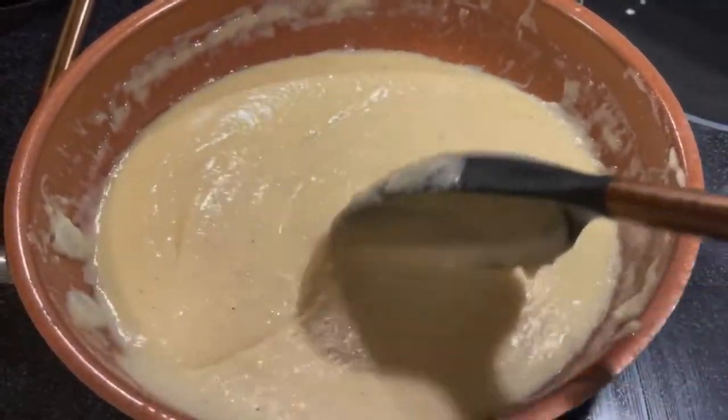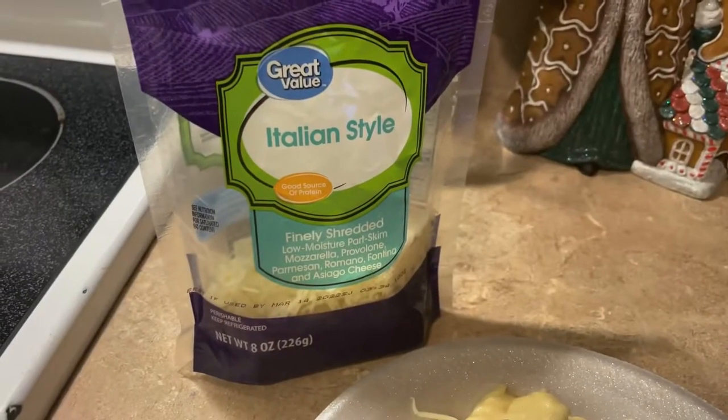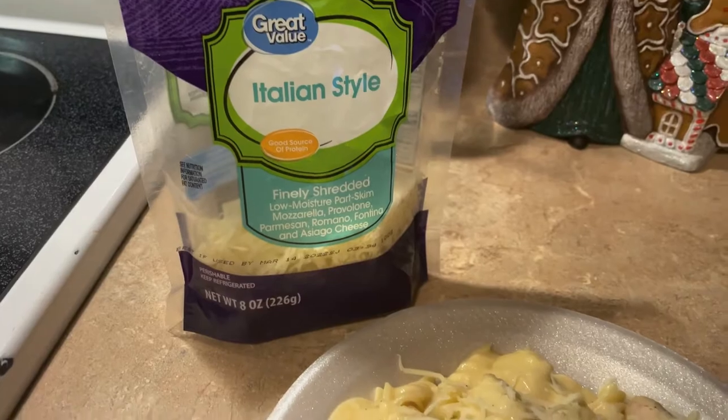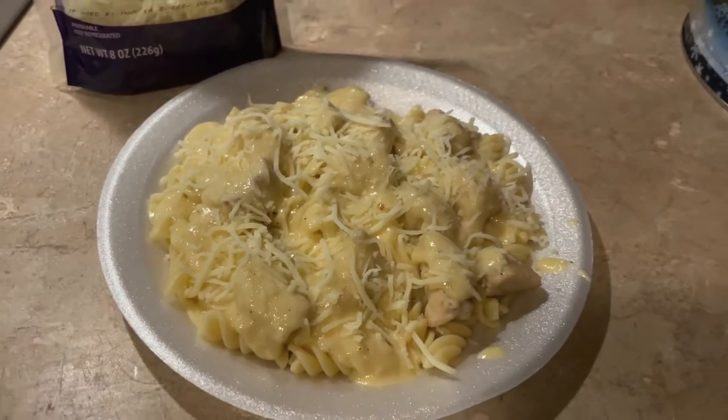You want to make sure that cheese is not clumping up, so I just kept stirring it until everything else was done. Here's the final plate — I like to put Italian-style cheese from Walmart on it, and it makes the plate delicious. It was really good.